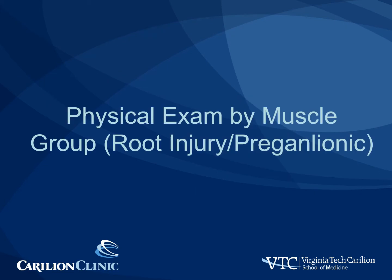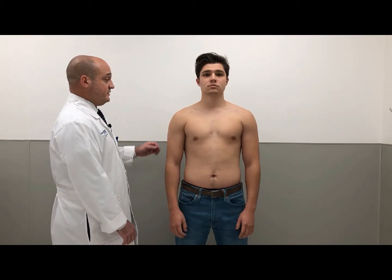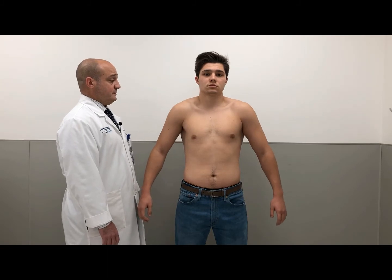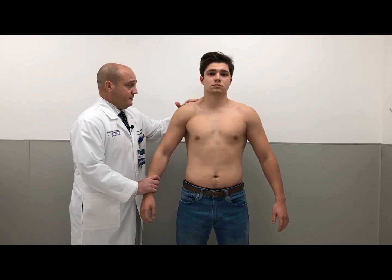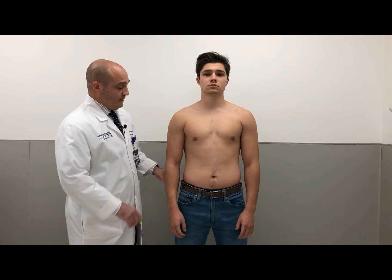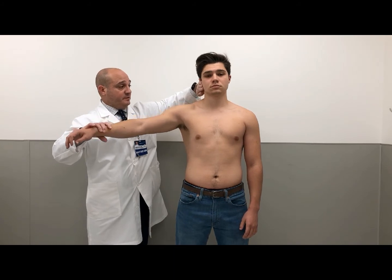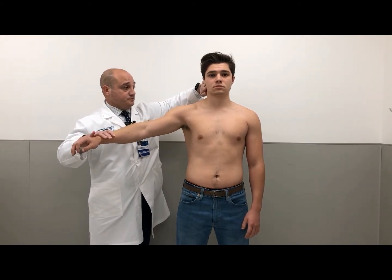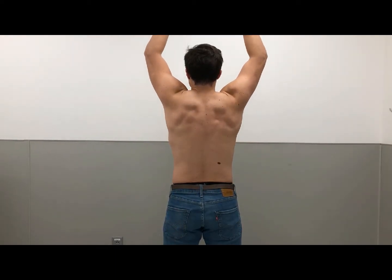Next, we'll look at the physical exam grouped by muscle group. The trapezius exam has three parts: shoulder shrug, resisted arm abduction, and ensuring that the scapula moves laterally with shoulder abduction. We're examining the upper part of the trapezius. Can you shrug your shoulders? With slight abduction to reduce the effect of the rhomboids — now do not let me press down. Now we want you to abduct the arm, raise the arm, and resist sideways pressure. Abduction of the arm should move the scapula laterally.